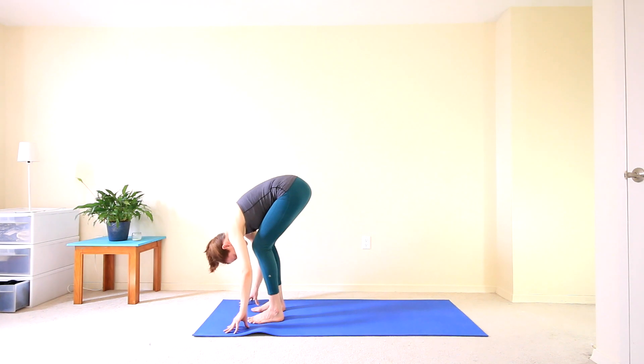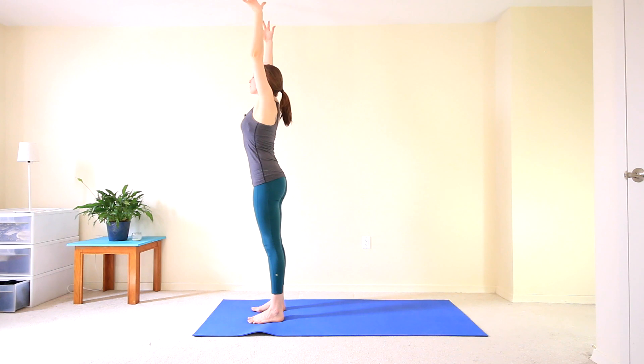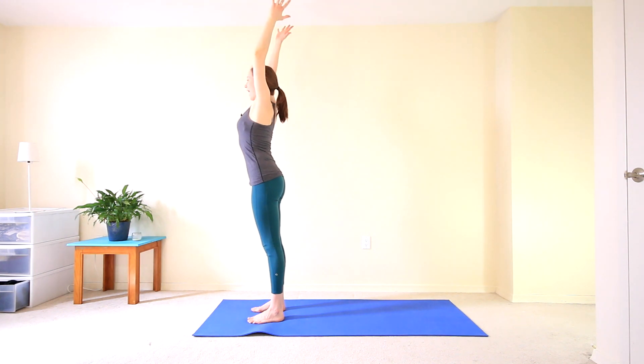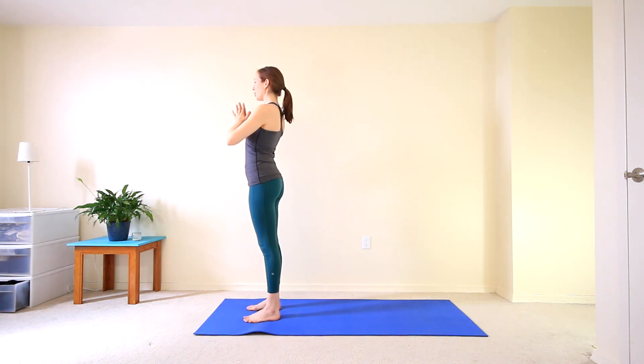Exhale, forward fold. Bend the knees. Inhale, rise up high. Exhale, hands to heart center. And then we're going to reach the arms overhead. Hold onto your left wrist with your right hand. Ground down into both feet and inhale to get really long here. And then on your exhale, start to hinge over towards the right. Nice lengthening and stretching along that left side.